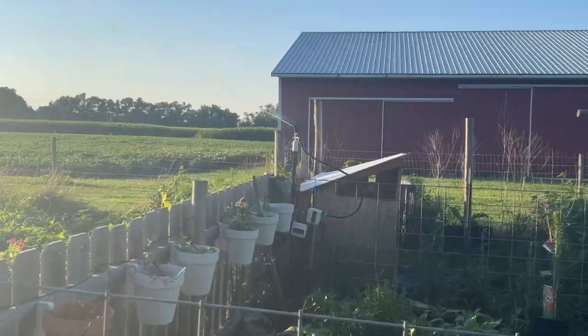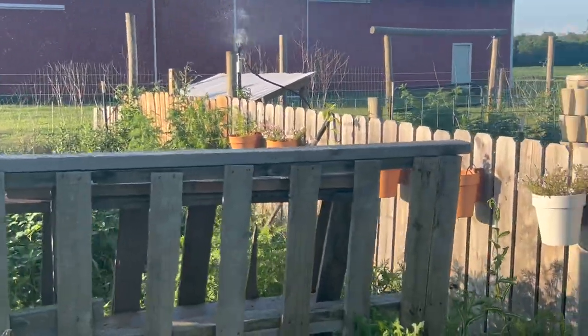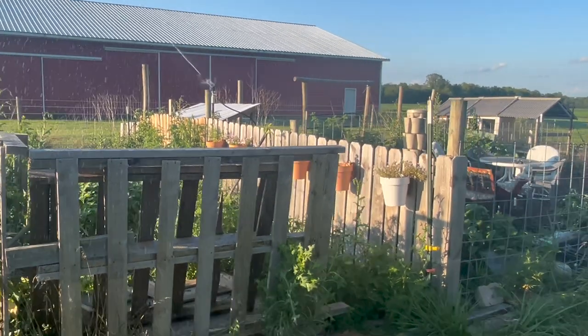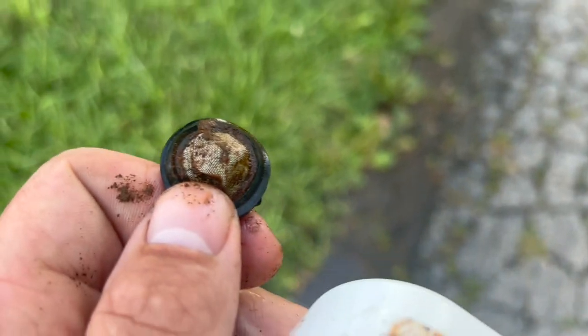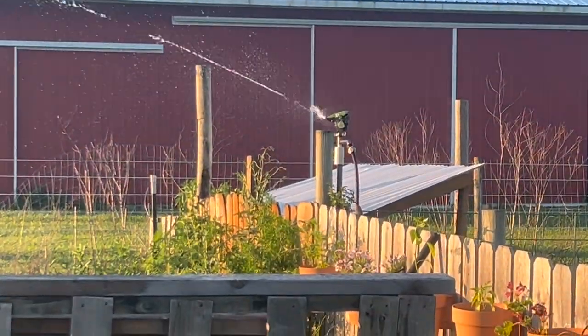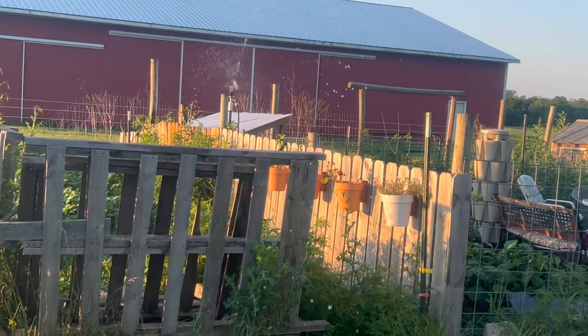I went ahead and turned on the sprinkler to see how the coverage is. The sprinkler was a little too strong and I was having issues with pressure. I was able to pull out the screen, wash it off, and put it back — that helped with the pressure. Once I cleared out that screen blockage, the sprinkler now has great water pressure and coverage. Just had to get it dialed in.